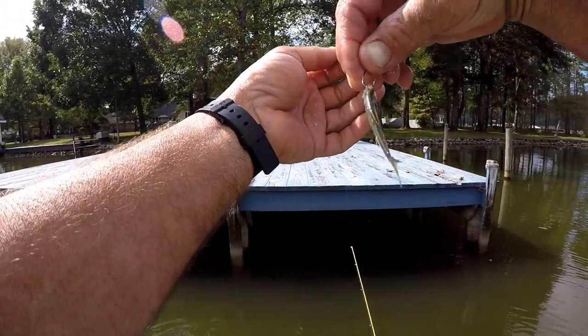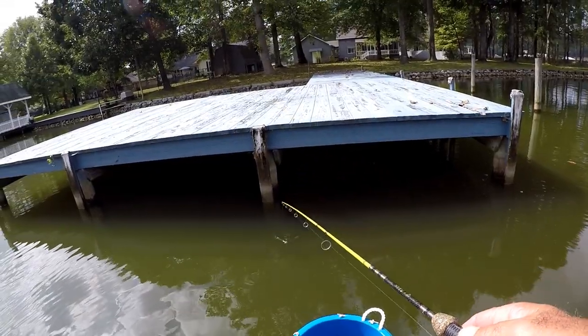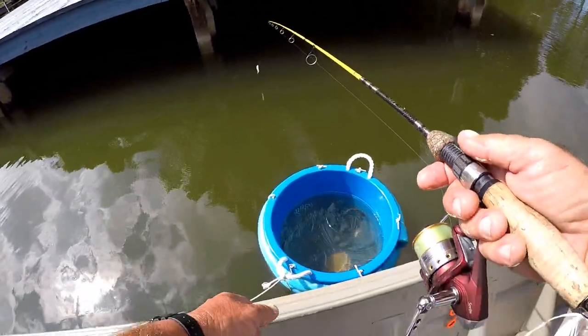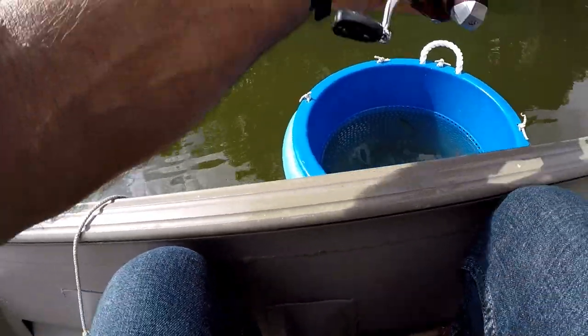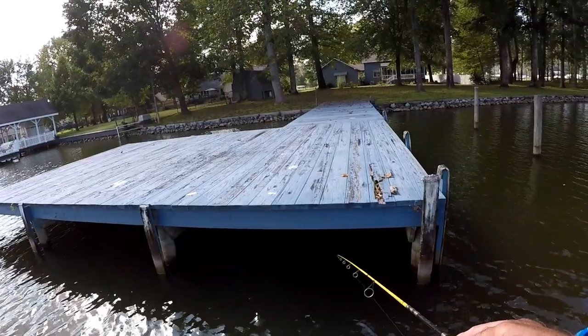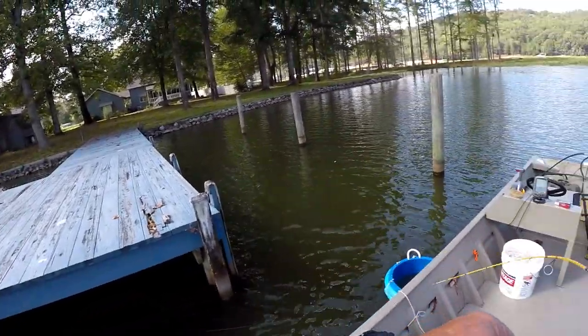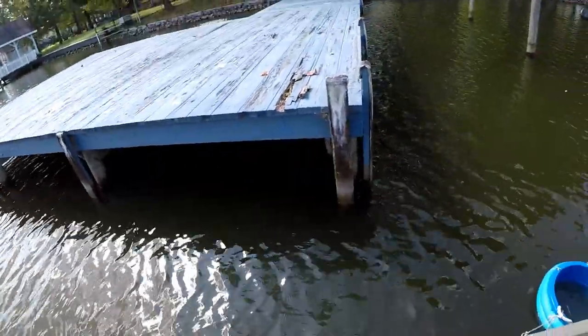I just nose-hook him like that and gently — I mean you gotta get in here with it — cast him back up under there. There's the bite, come out there, come here boy!